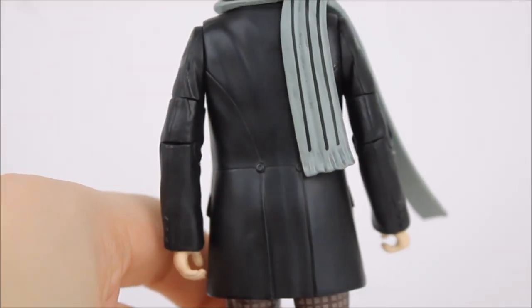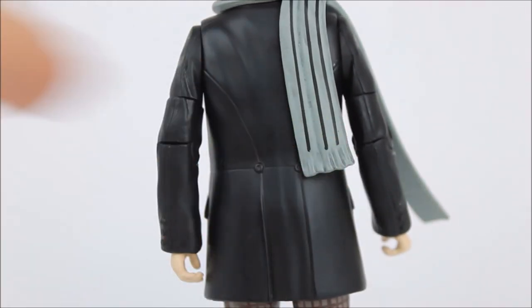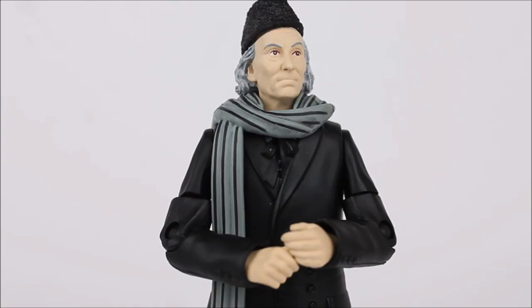Flipping around to the back we have a continuation of this same regular design — the regular back to the First Doctor coat including a number of stitching lines within the material of the jacket itself as well as the suggestion of two buttons on the lower half of the back. The arms continue the same detailing of the jacket along with a series of creases and wrinkles, and on the cuffs we also have the additional line of buttons.